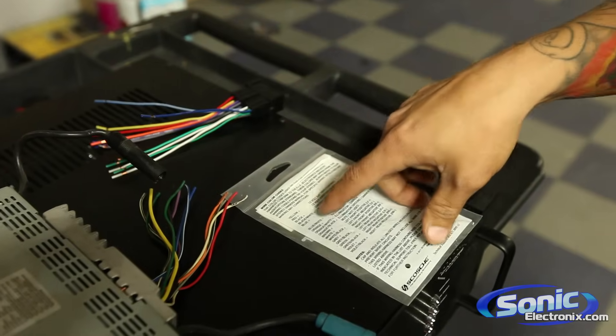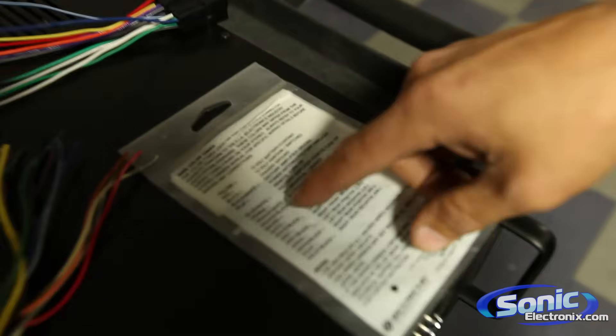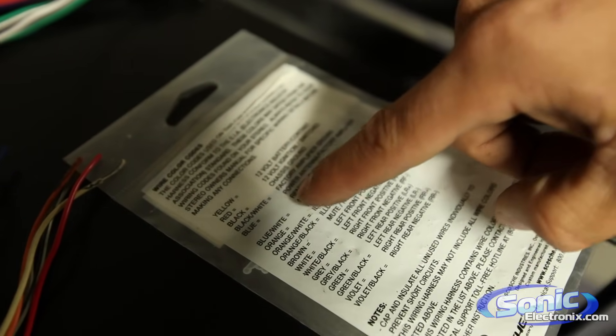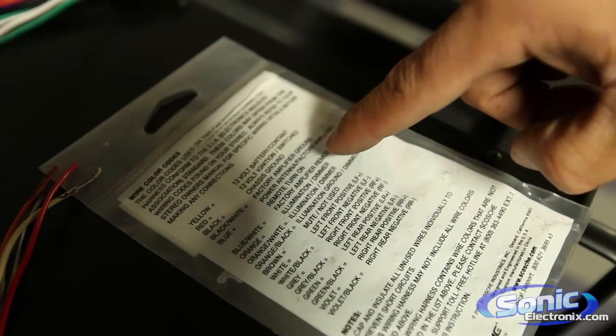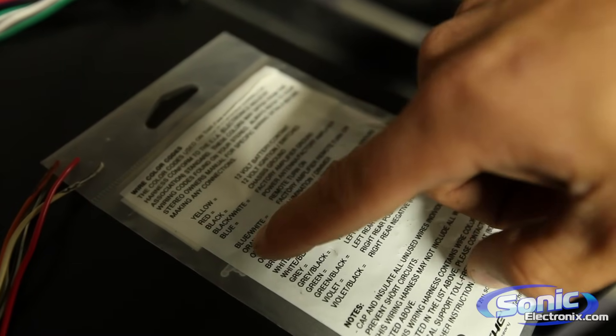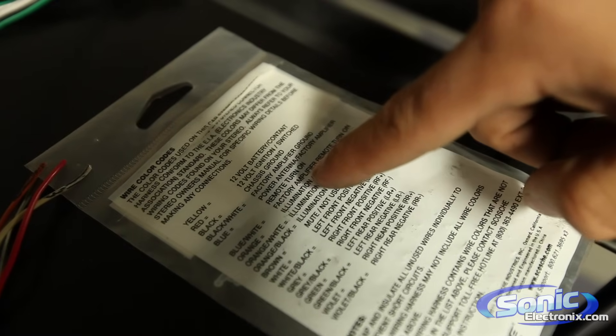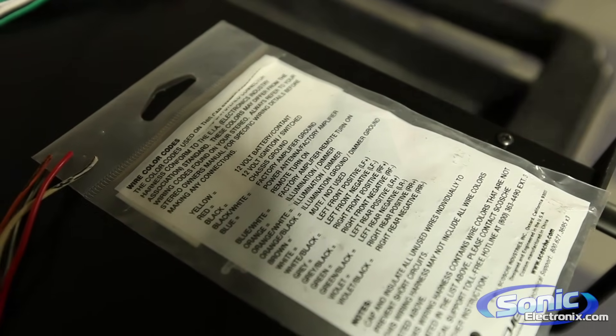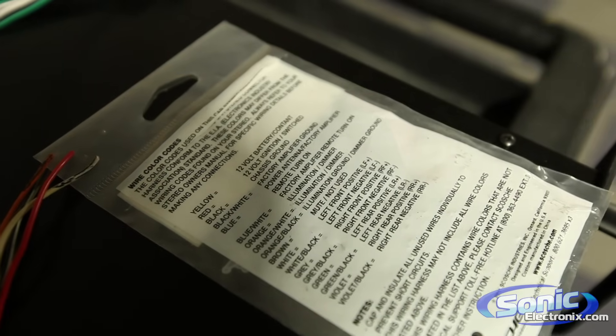Another thing is it's pretty self-explanatory because right on the back of just about any of the wire harnesses you're going to get, you're going to see blue and that equals power antenna slash factory amplifier turn on. Then you also have blue with white and that's the factory amplifier turn on. So it's always good if those wires are there to hook them up and use them.